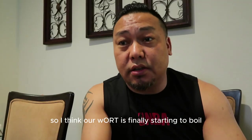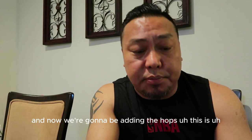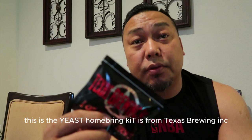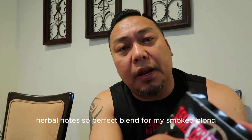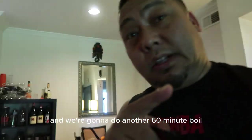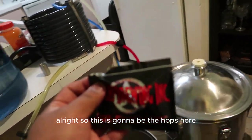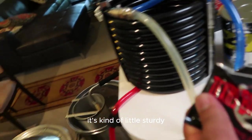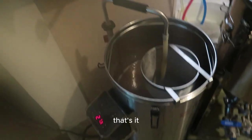Our wort is finally starting to boil — now we're adding the hops. This is a homebrewing kit from Texas Brewing. It's a one-ounce pellet hops, German Tettnang. It's supposed to be very similar to Saaz — has a little spicy, herbal notes, perfect blend for my smoked blonde. We've got a good rolling boil going. Let me grab the scissors and cut it open — now putting the hops right into the hop spider.